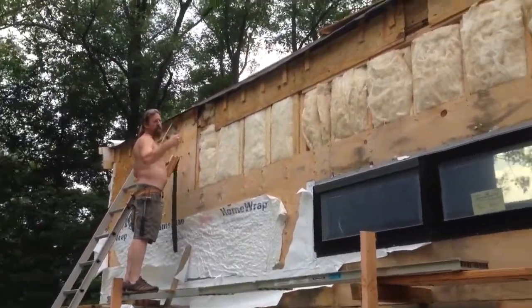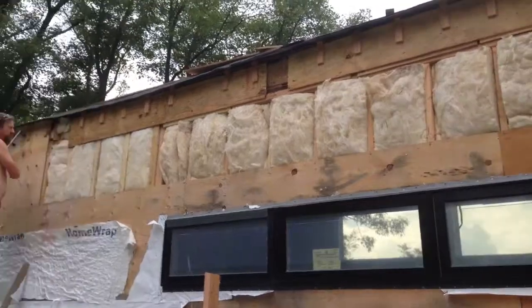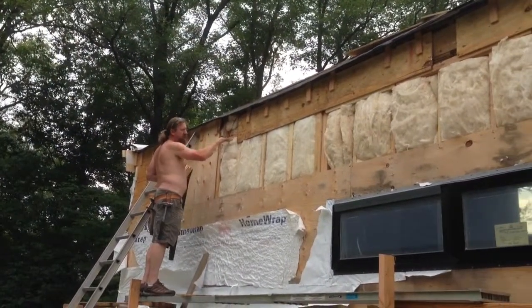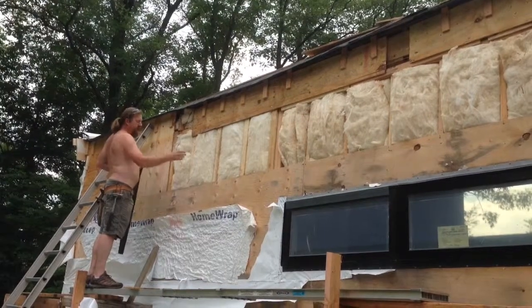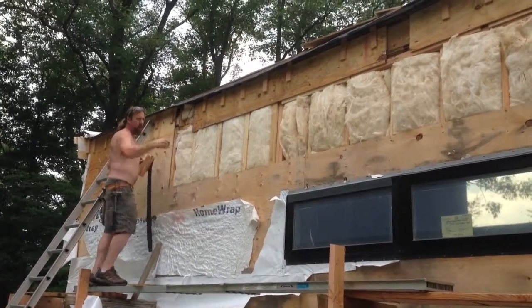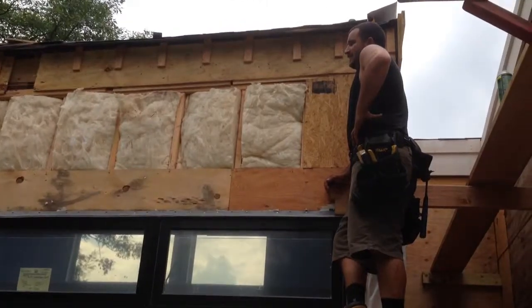First case: the wall's framed. This section over here is framed with a single top plate — it should be a double top plate. And it has furring on top of the framing. In that section, there's no furring on top of the framing.